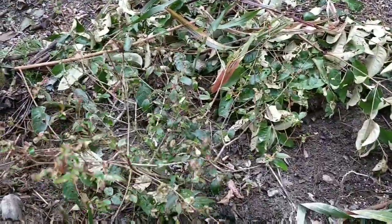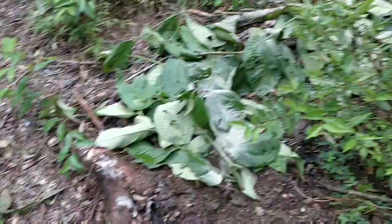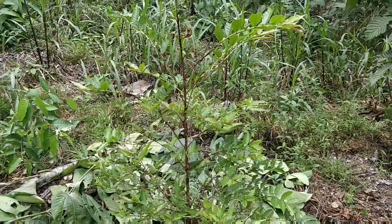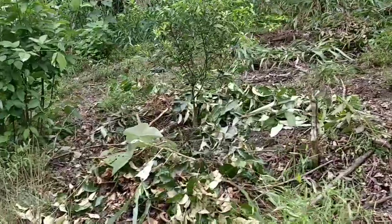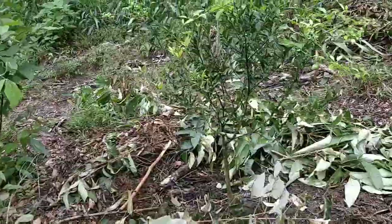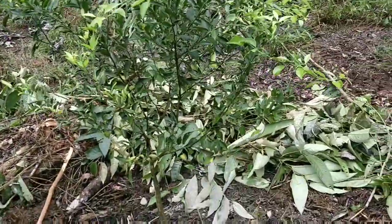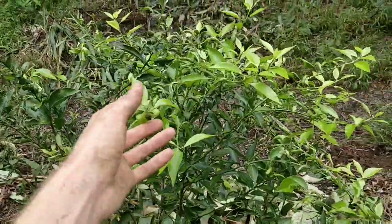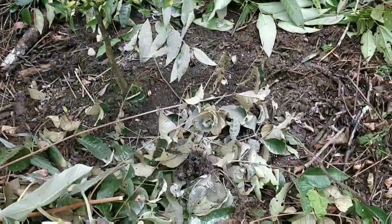The leaves on the Surinam cherry aren't doing so good so it needs some amendments. And then the white guava. Got the mandarin over here, grafted from the local market here.